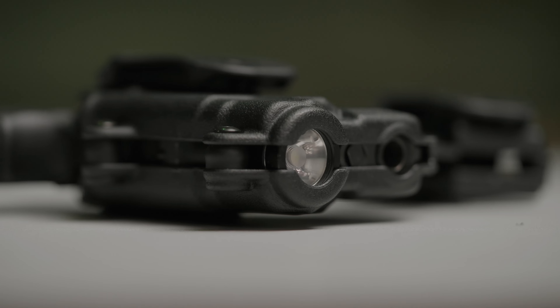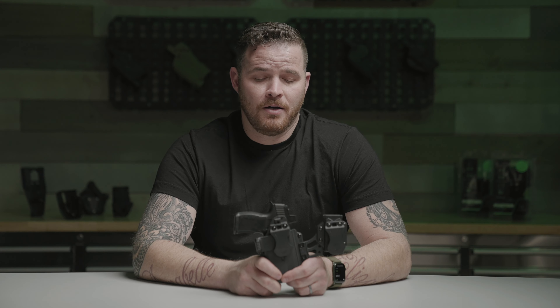Like all of our products, everything we make here is made in the USA. The Photon Holster is simple, it's safe, and available at aliengearholsters.com.